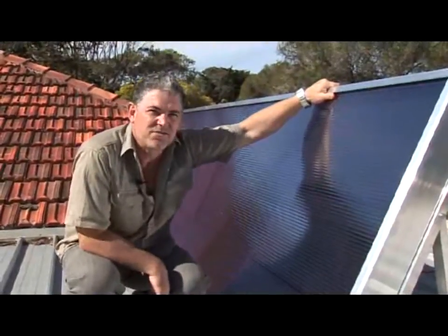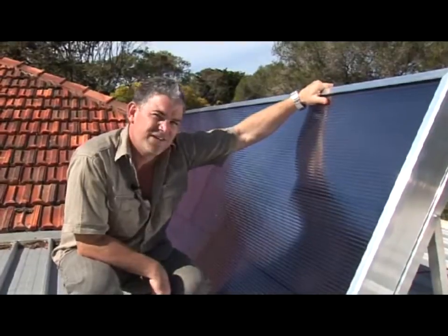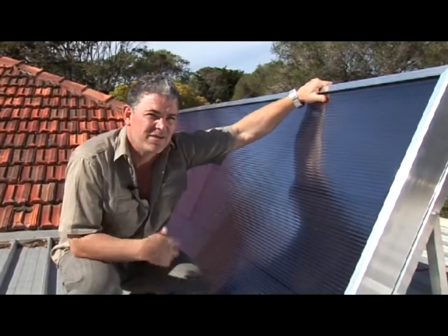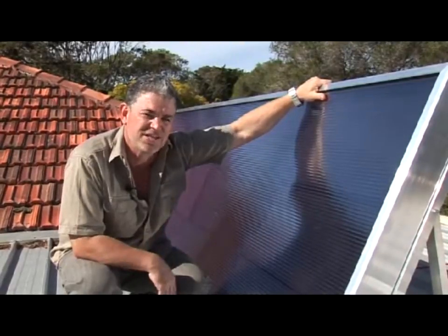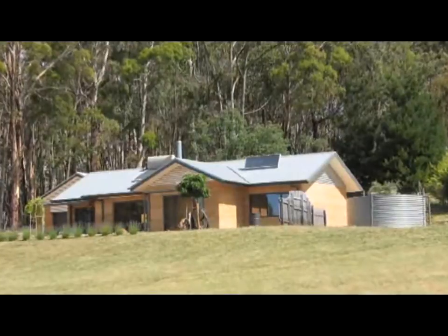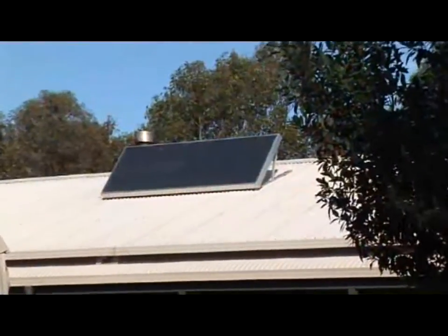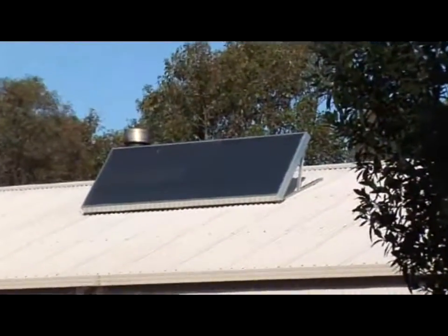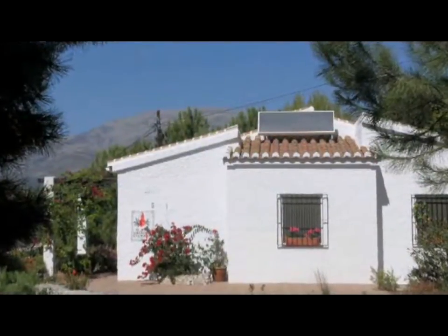While researching products for the program, I came across the Solarventi. The Solarventi was invented in Denmark as a device mainly for circulating warm air in homes used only periodically, like beach houses. But its potential as an alternative heat source in sunny environments like Australia has recently been recognised. Importantly, it's completely solar powered and therefore free to run once it's installed. More than 20,000 units have been sold in Europe since 2001.